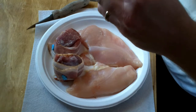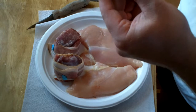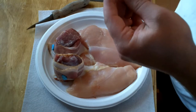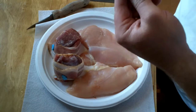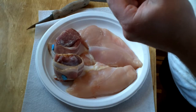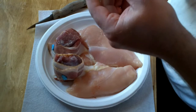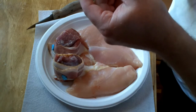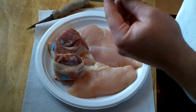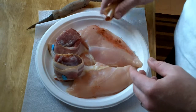Their website, GreenDiamondRubs.com, gives you a little bit of history on them too. They're an all-natural, fresh ingredient rub company, and it got to me in about a day or two from Seattle, Washington. Looks like some pretty good stuff — we should go ahead and try some.